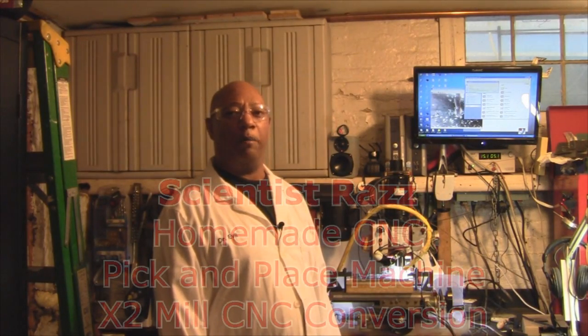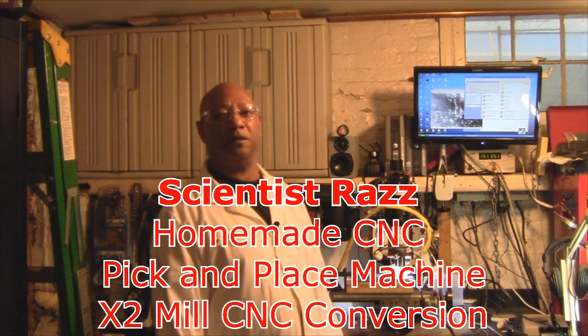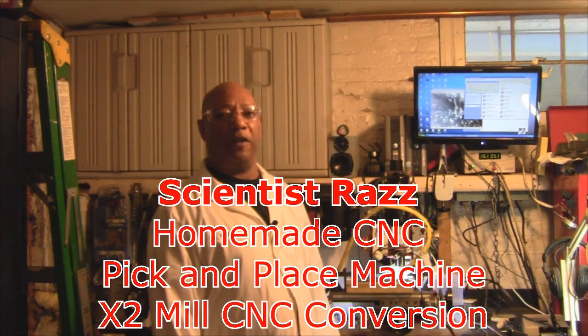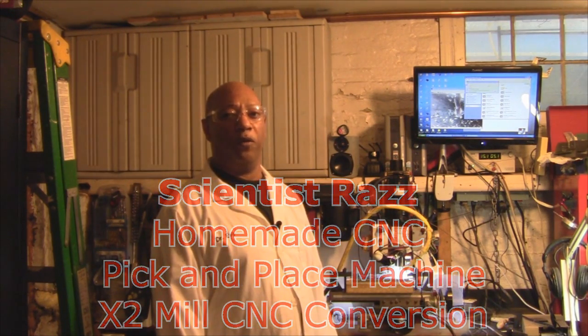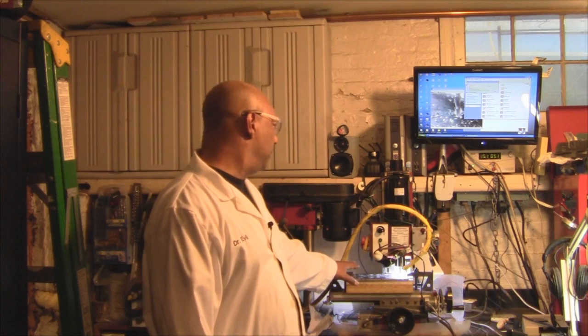Hello YouTubers and welcome back to the Scientist Razz channel. As promised in the last video, in this video we're going to work on moving the models we made from the virtual world into the physical world with the help of this milling machine.